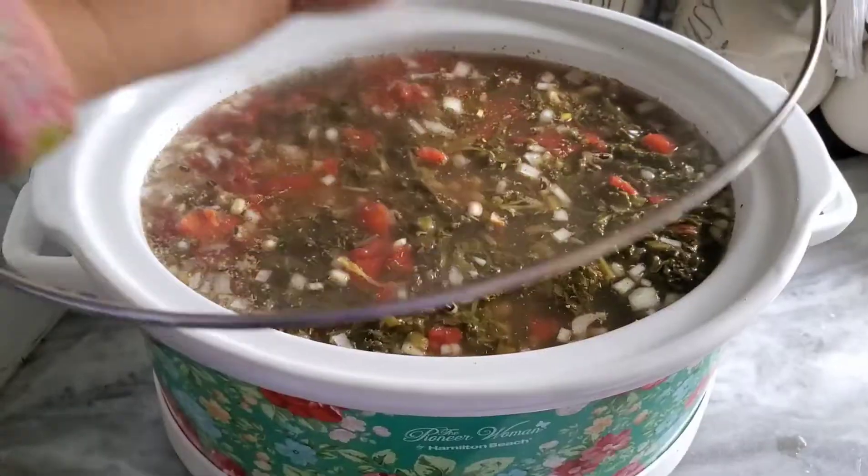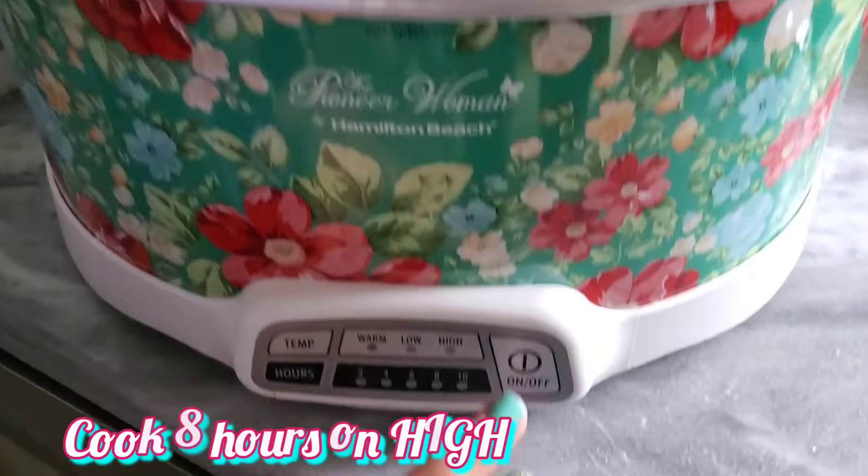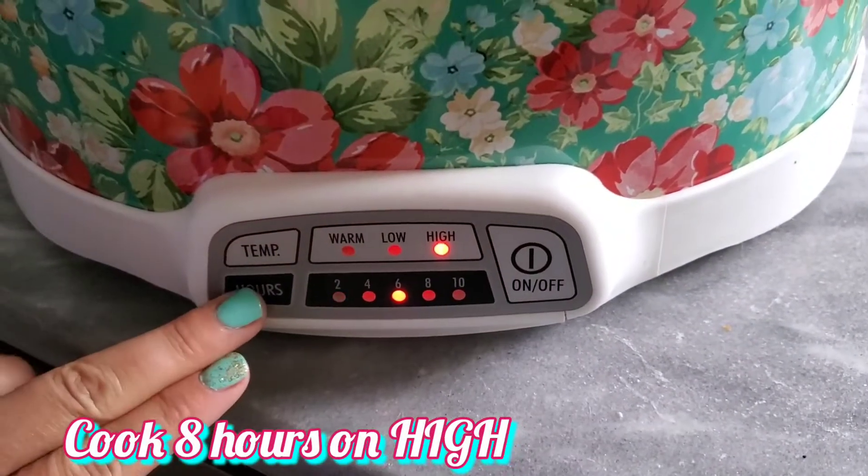Stir it all up and put a lid on it. Set the temperature on high for eight hours.